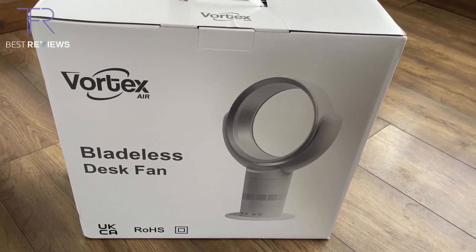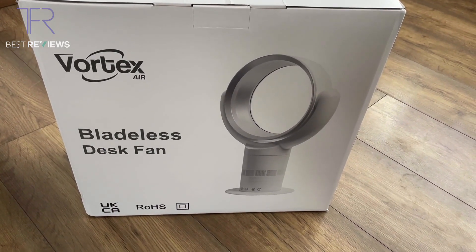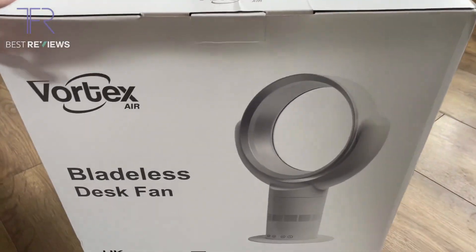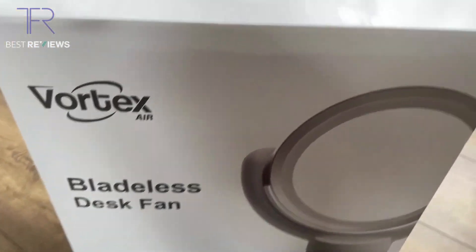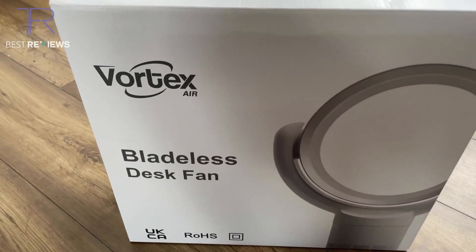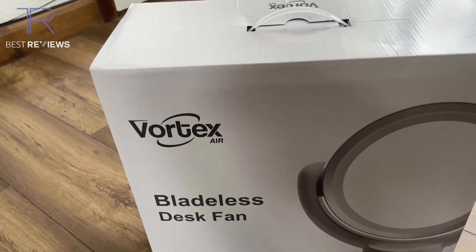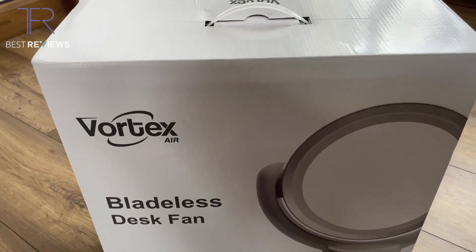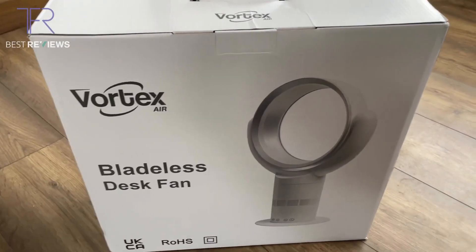Hello and welcome to the channel. Today we're going to be reviewing the Vortex Bladeless Desk Fan, which is supplied by a company called Hot Snap based in the UK. It's a bladeless vortex desk fan, ideal for summer days. If you don't have quite the space for a stand-up fan, this is the ideal alternative because it sits on your desk and blows out cool air.